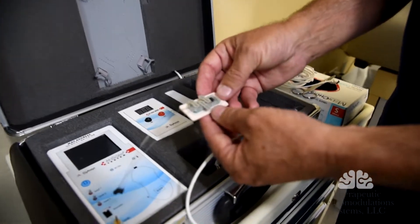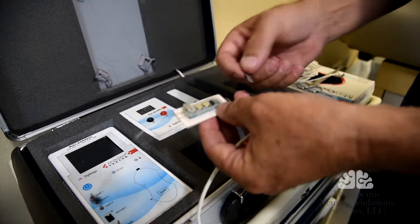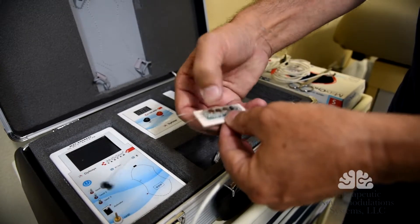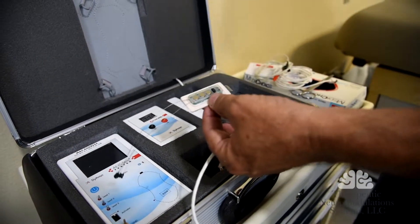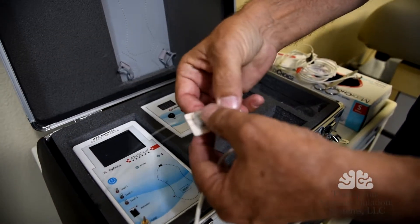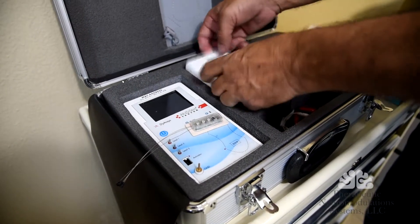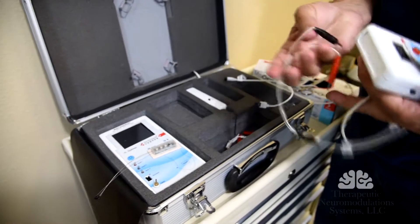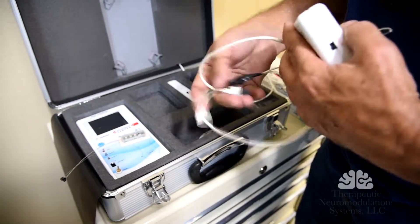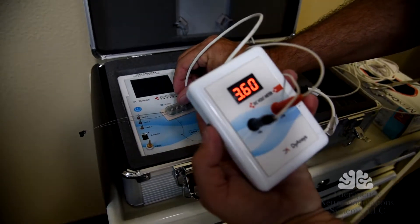So here's the device. First thing we do is pull the tabs on the device, then we're going to push the batteries in to activate the device. This is the top — we're going to push it, and this is what activates the device. I'm going to check to see our volts and see if we have juice, voltage. We have it activated.